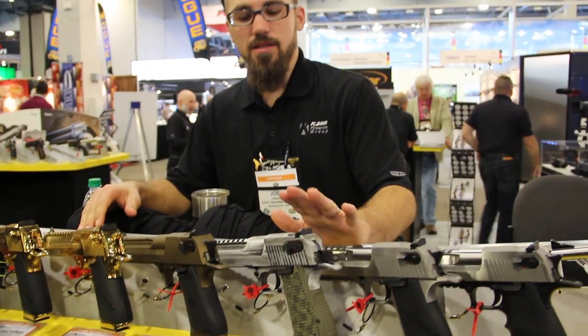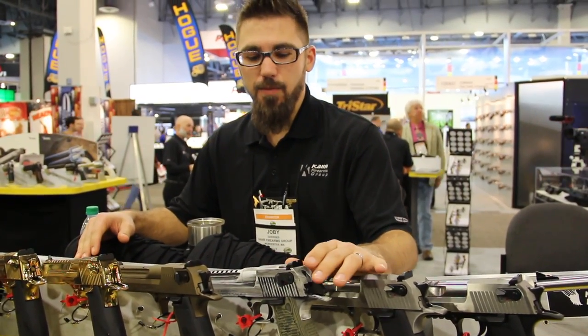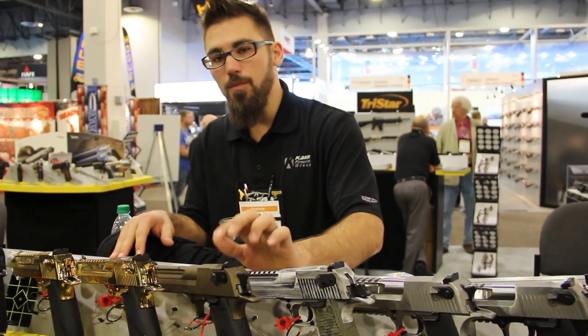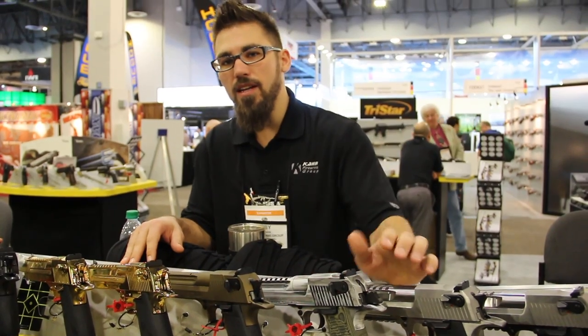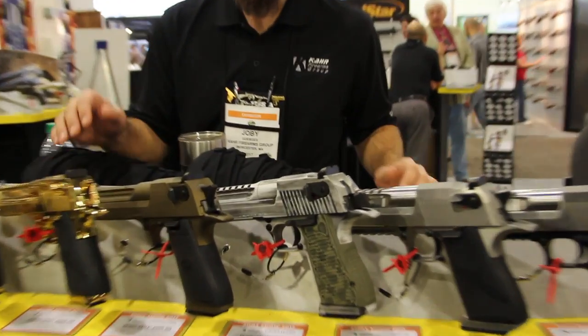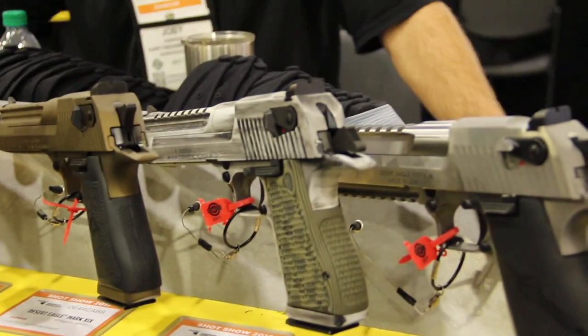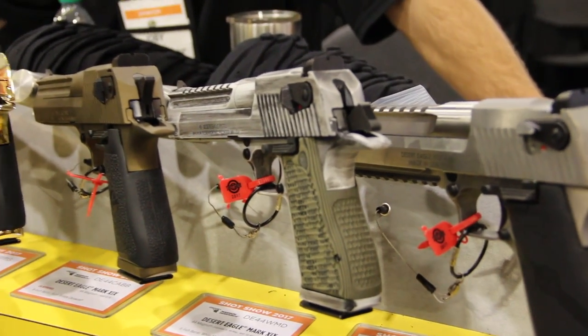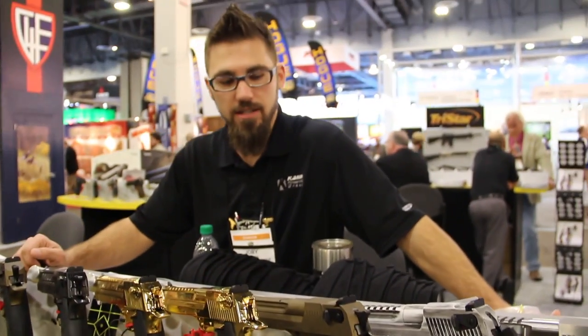We've been really getting into the Cerakote — it's been a great finish for us. We started off introducing it in a burnt bronze, then we added a tungsten, and then just last year we added this distressed look, which has been very popular for us. That one's got a set of custom G10 Hogue grips on it, pretty nice.